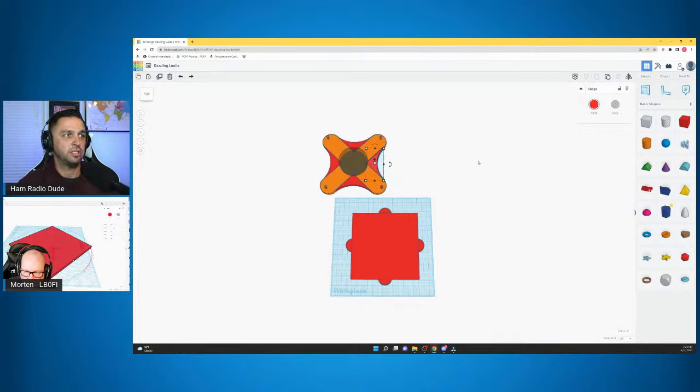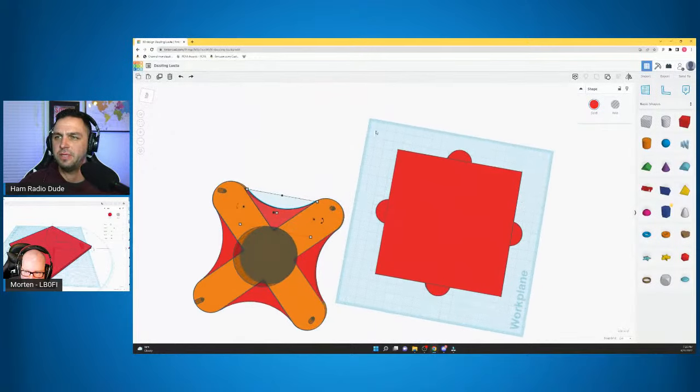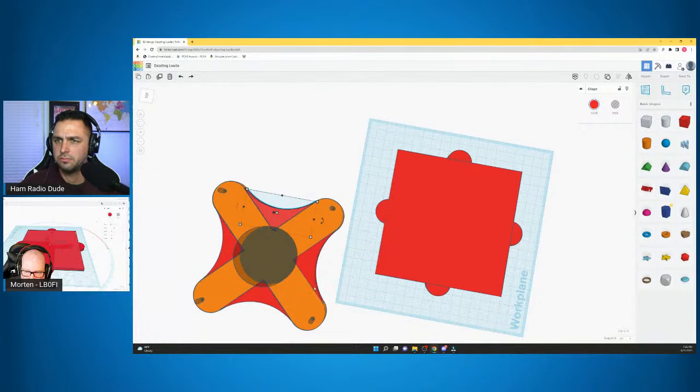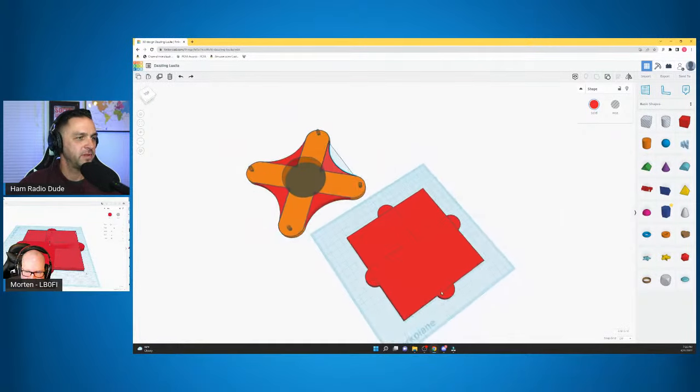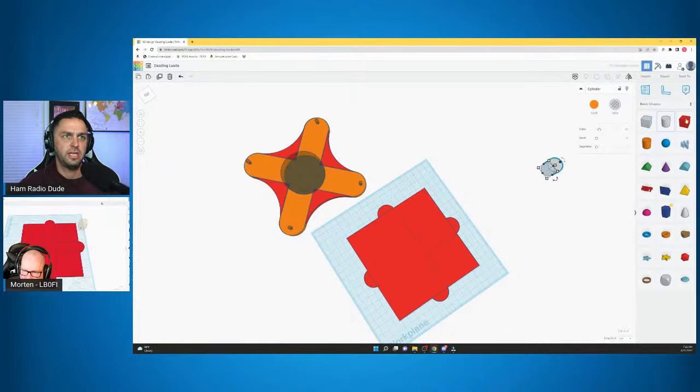Now we need to make rounded edges at each corner of the cross arms. We're going to take a cylinder that's grayed out — which is a hole. If you select a normal cylinder, you can click Hole to convert it. Then again, change the Sides to 64.